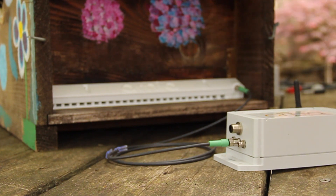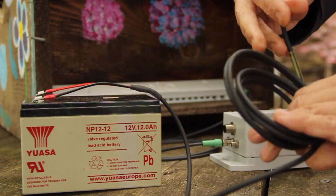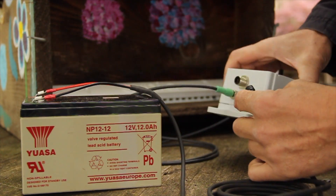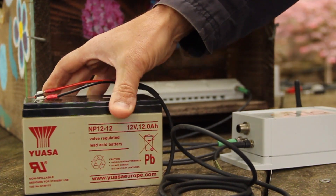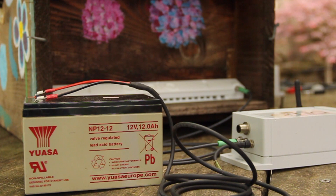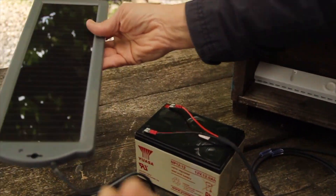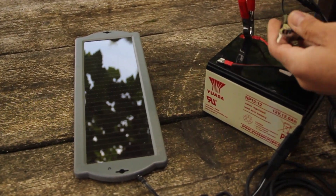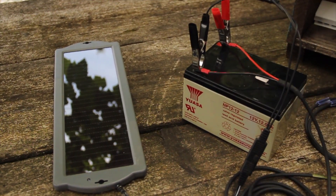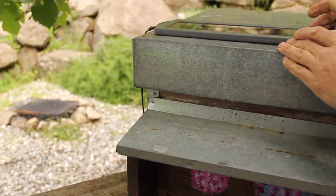We use a rechargeable external battery. The battery connects to the gateway through a three-pin connector. While the battery can be recharged by a normal car charger, we also have a solar panel that will keep the battery topped up indefinitely, meaning you never really need to change the battery once you put the solar panel on.